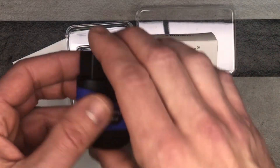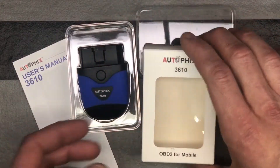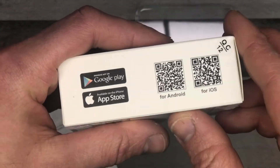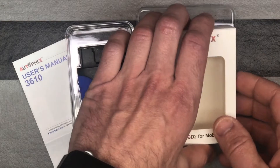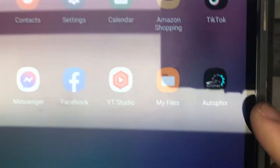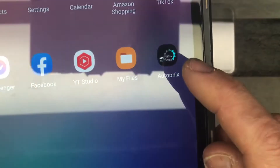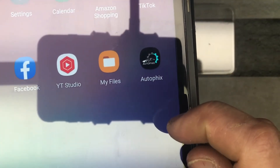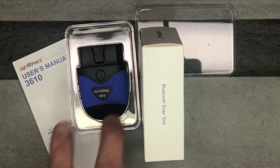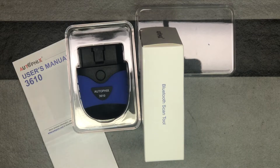All you're going to do is plug it in and then launch the app. They do a nice job of putting little QR codes right here so that you can find the app easily. It is the Autofix app — that's what the logo looks like. I'm not going to launch it here because it immediately starts looking for this device through Bluetooth. So we're going to plug this in our VW, launch the app, and then see how it all works.